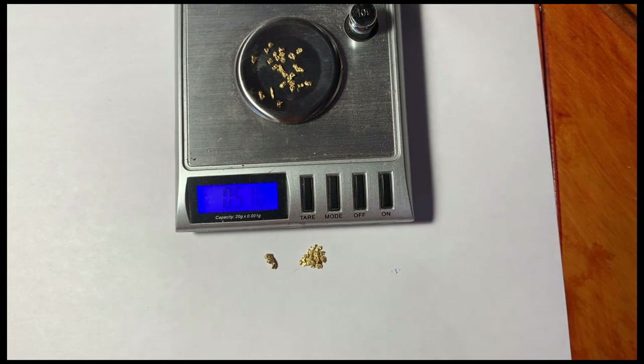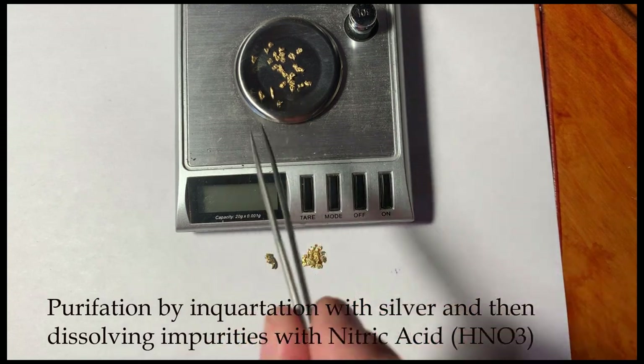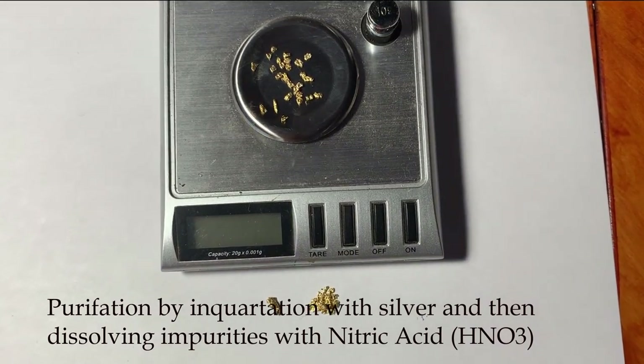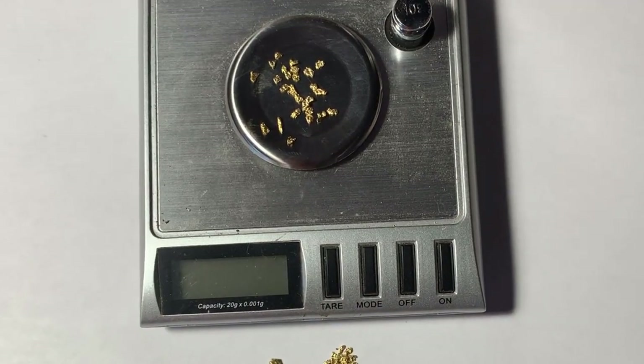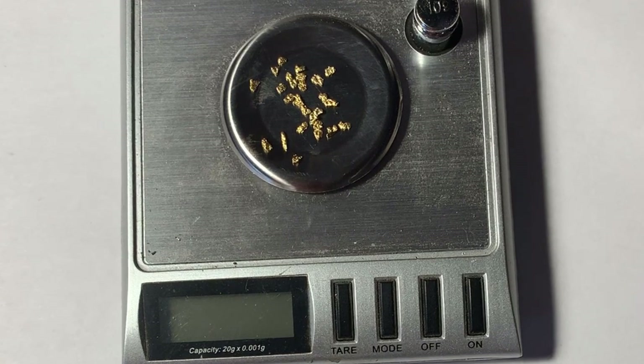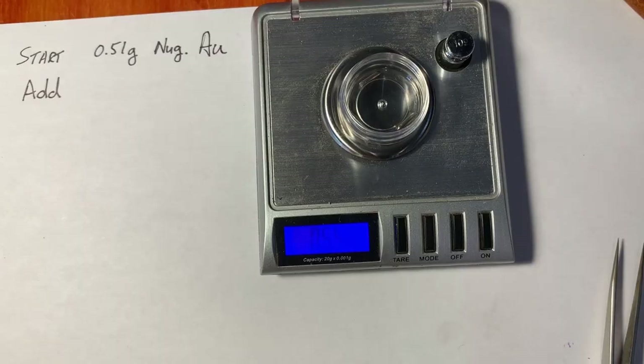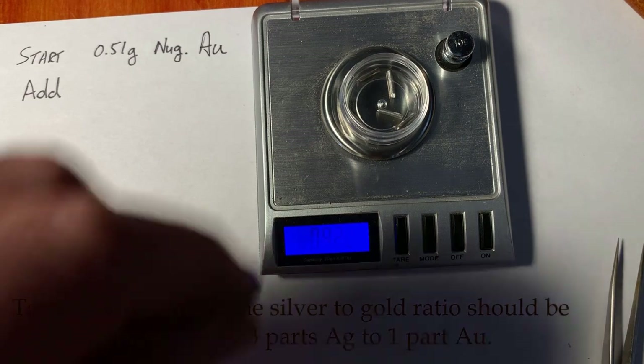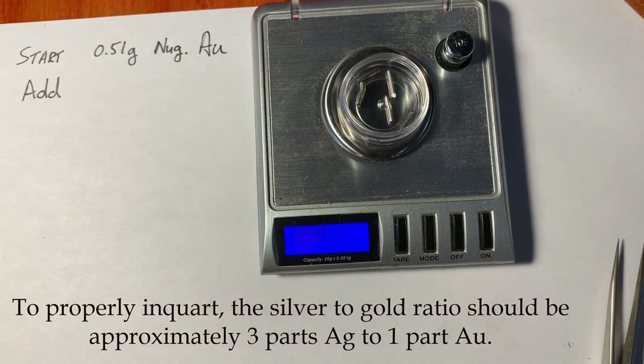I want to purify this first, because the whole idea is to make a standard test solution of pure gold. I don't really know what's in it, and I don't suppose the guy that sold it to me knew either. You can see from the color it's fairly pure gold — I'm guessing at least 85%. To make a 25% alloy with silver starting from pure gold, I would actually have to add 1.5 grams of silver.